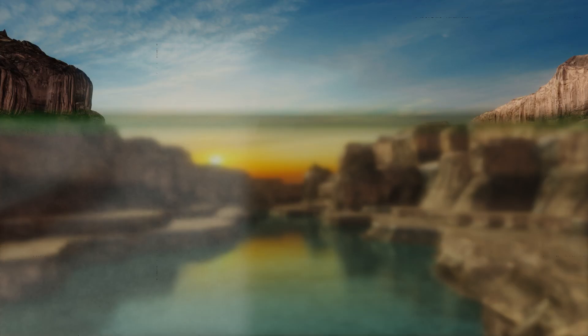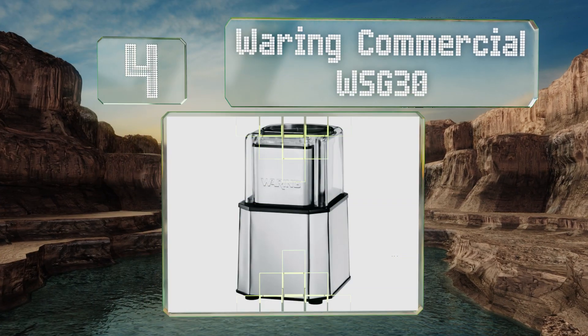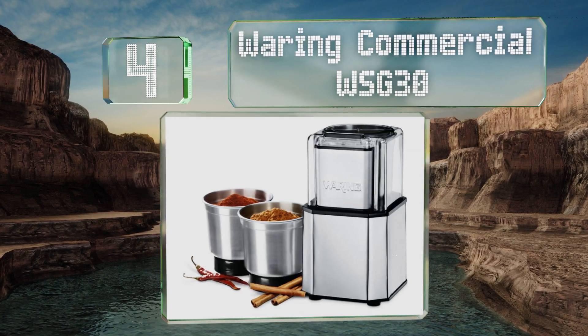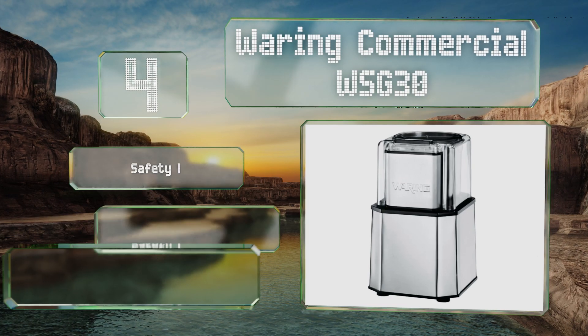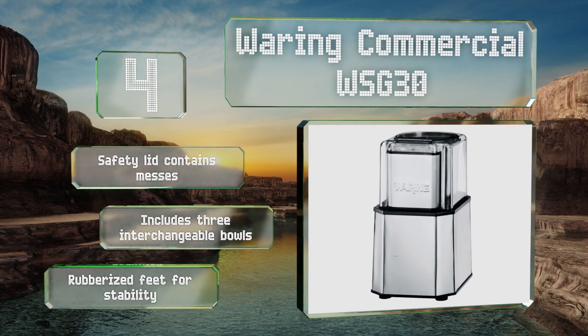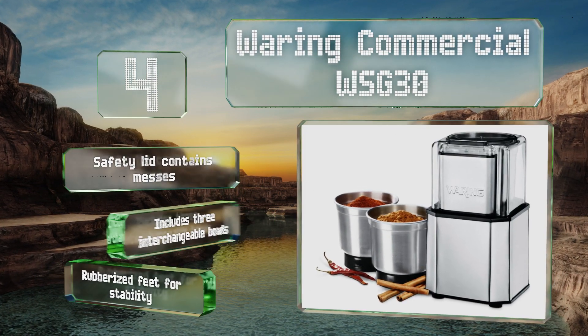At number 4, if you have a whole lot of spices to shred, save your wrist some strain and opt for the electric Waring Commercial WSG30. Its powerful motor spins at 19,000 rpm to pulverize even the toughest seeds, nuts, and herbs in seconds. A safety lid contains messes and it includes three interchangeable bowls, along with rubberized feet for stability.